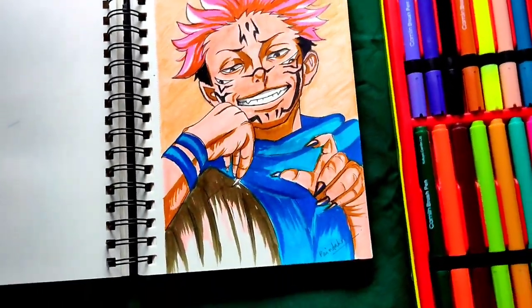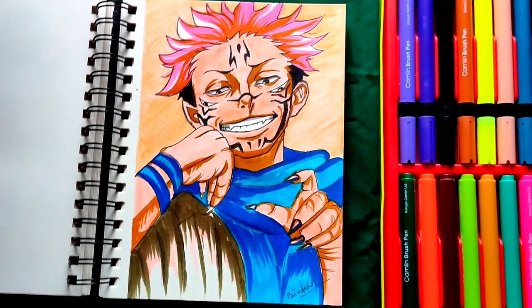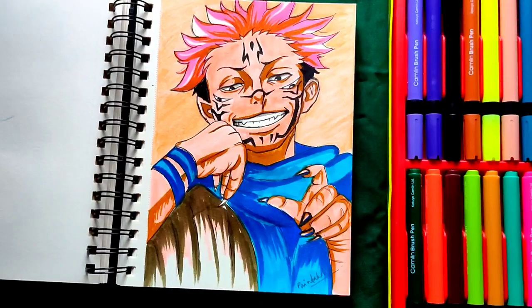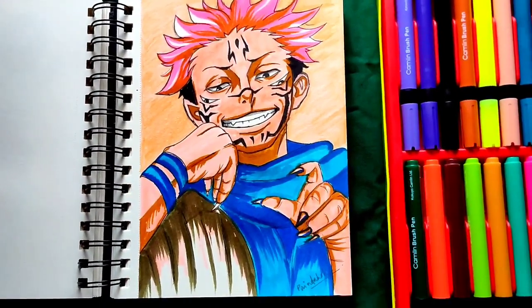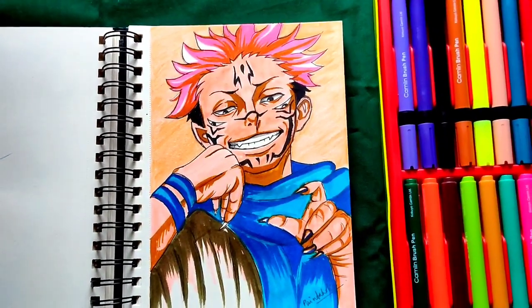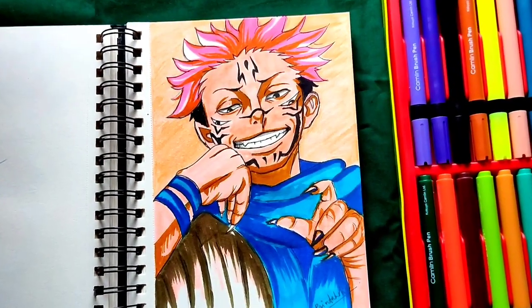So this is the final result — let me know in the comment section if you like it or not. If you want me to draw your favorite anime character, also let me know in the comment section. You can follow me on Instagram, Facebook, or Twitter — links are in the description box. I will see you in my next video, till then spread love and peace, bye bye!